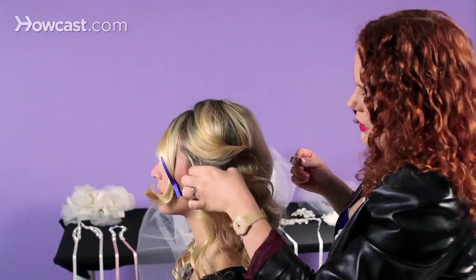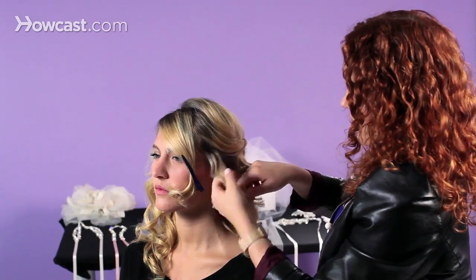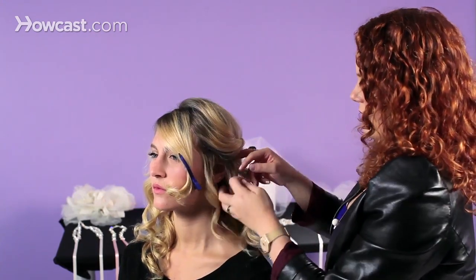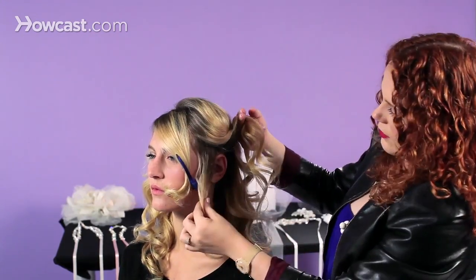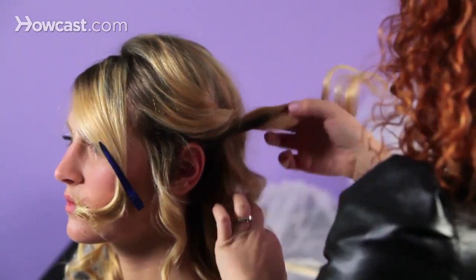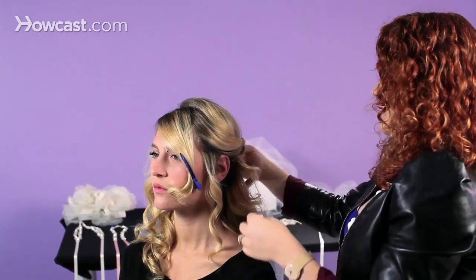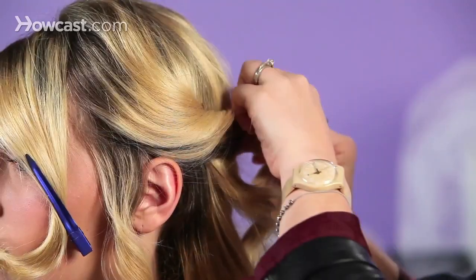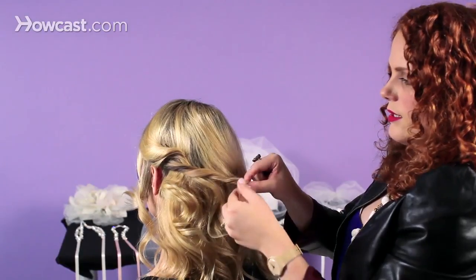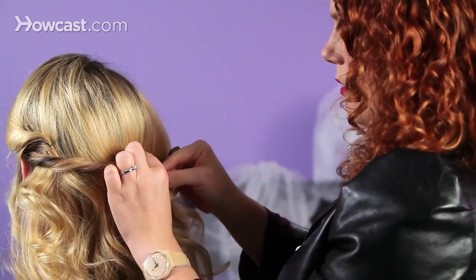Now we're going to take our second section of hair, which is the one right under that, and I'm actually going to leave the hair closest to the face out. I'm taking almost an inch section above the ear, and I'm going to take it and cross it, give it a couple of twists as I go along toward the back. I've twisted the hair almost to the other side — take your bobby pin and stick it in the hair.